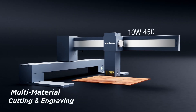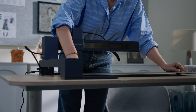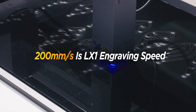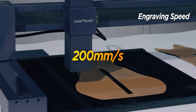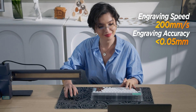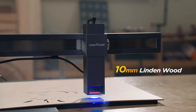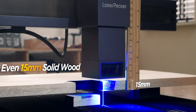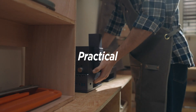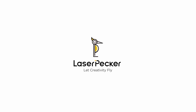Whether you work with metals, acrylic, glass, and slate, or organics like wood, bamboo, or leather, the LX1 can handle any project with ease. The maximum engraving speed is an impressive 200 millimeters per second with an engraving accuracy of less than 0.05 millimeters. The LX1 has exceptional cutting power — it cuts through 10-millimeter Linden wood and up to 15-millimeter solid wood with ease. LaserPecker LX1: extremely practical, extra innovative, exceptionally versatile. LaserPecker — let creativity fly.